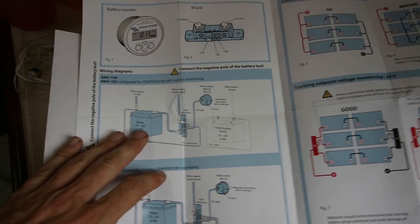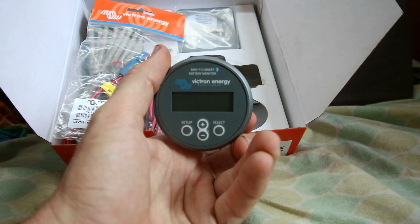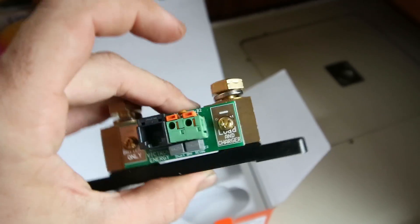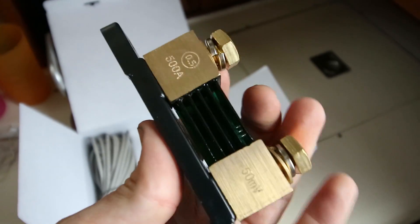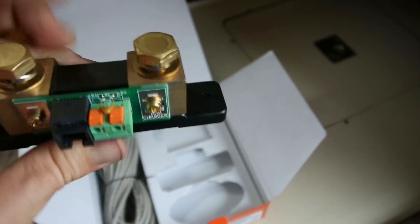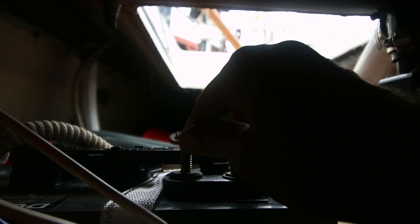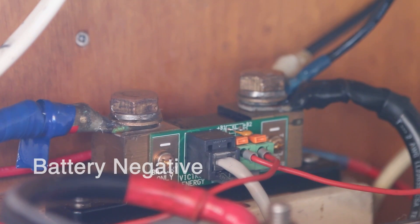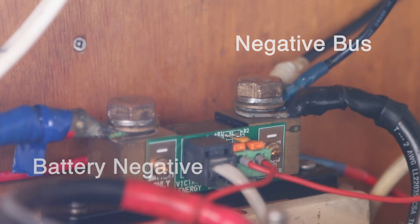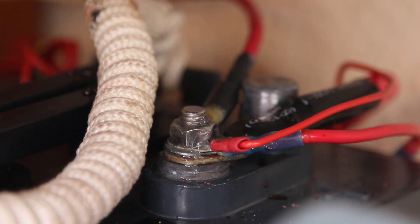Installation was simple enough given the provided QuickStart guide. There are two main components to this unit: the display and control module, and the shunt. It gets connected via an appropriately sized conductor between the negative battery terminal and the entire negative end of Tarka's systems. A second provided cable is used on the positive terminal to monitor the voltage.